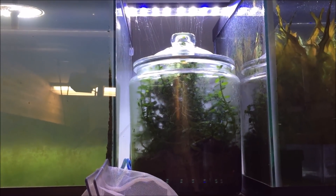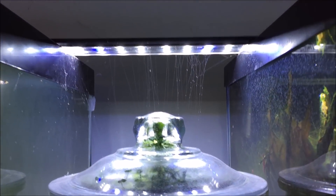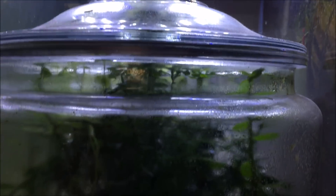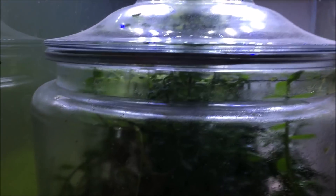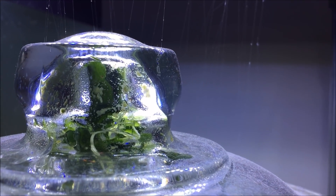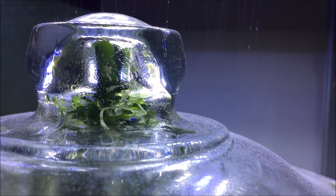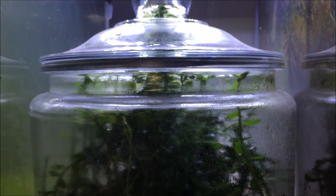Well here it sits between these two 40-gallon tanks. As you can see it's got some cobwebs on it — it's definitely been sitting here for some time. But it has been growing ever since I pretty much made it. I think I opened it a couple times just to show people on live streams back in the day. But you can see it has grown all the way to the top of the lid, and this is mostly bacopa it looks like.